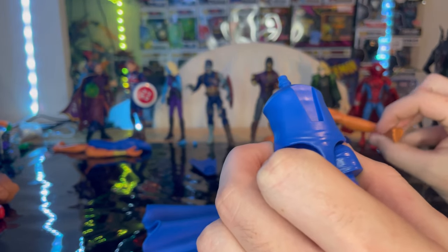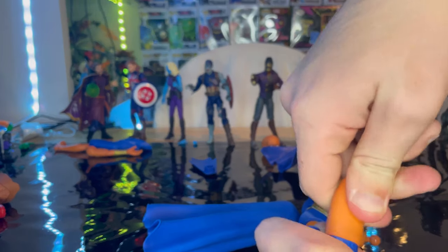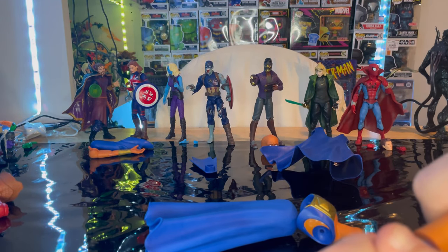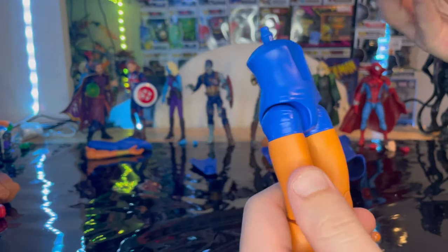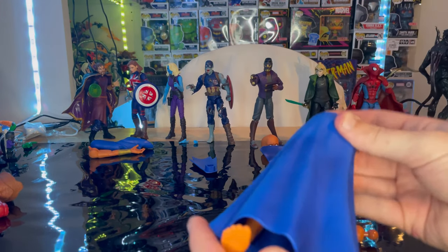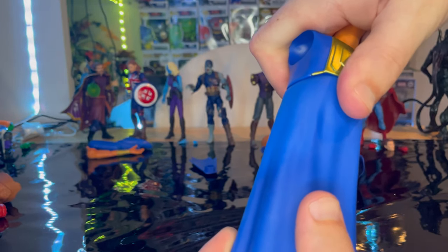I'm first doing the Watcher's right leg from Zombie Hunter Spidey — just pop that in, boom. Then grab this leg from Doctor Strange Supreme and pop that in also, bam, just like that. Now you have a little bit of leverage to hold there. Kind of just grab the top torso and pop it in.